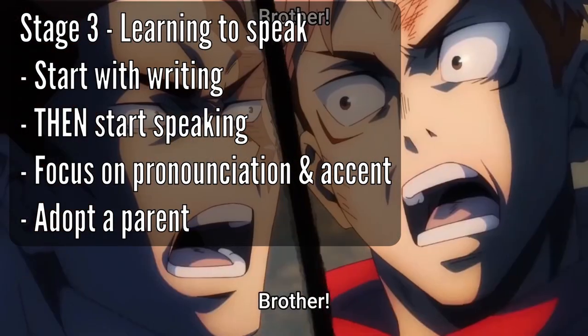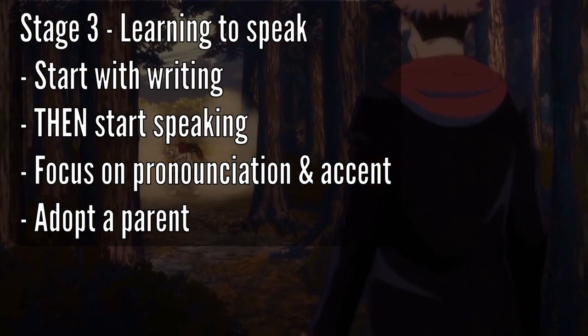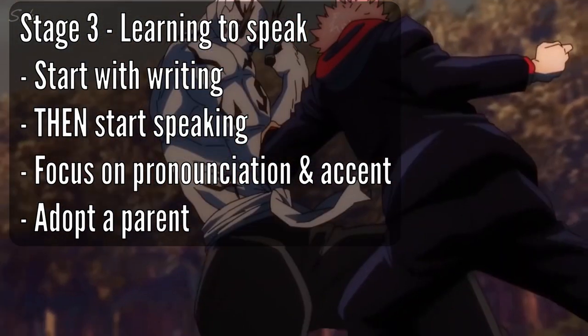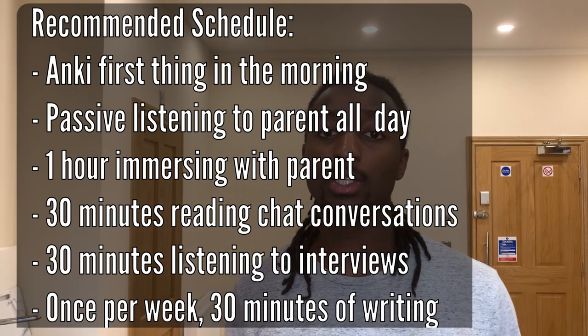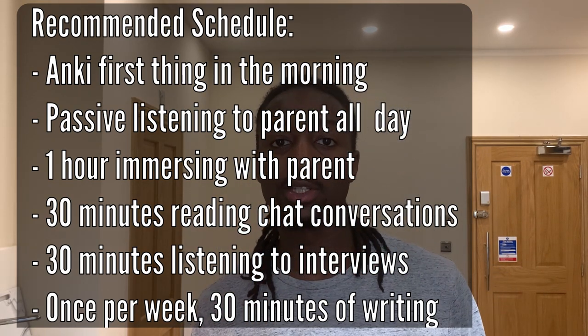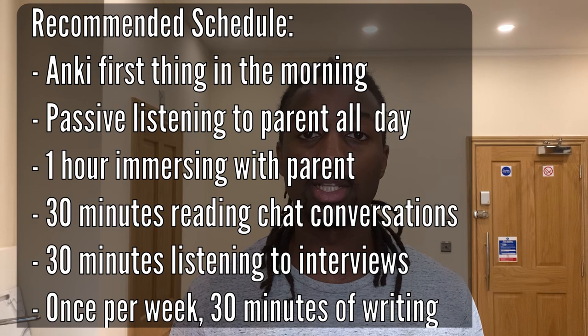It's very important that the person you adopt as your parent is around the same age as you — adopting someone much older would look and sound weird. At this point, Matt realizes there will be a lot of competing activities required to gain fluency every day, so he gives a suggested schedule that you should follow. Following this schedule will allow you to make sure you touch on every single area required to improve your ability to speak and understand your target language.